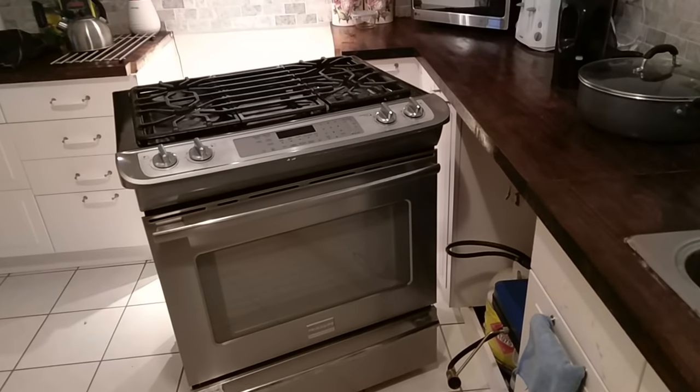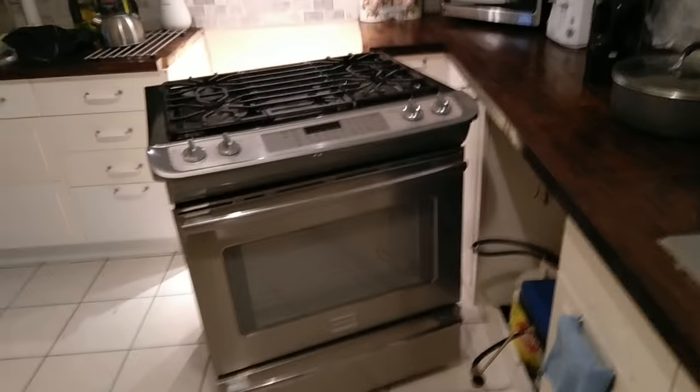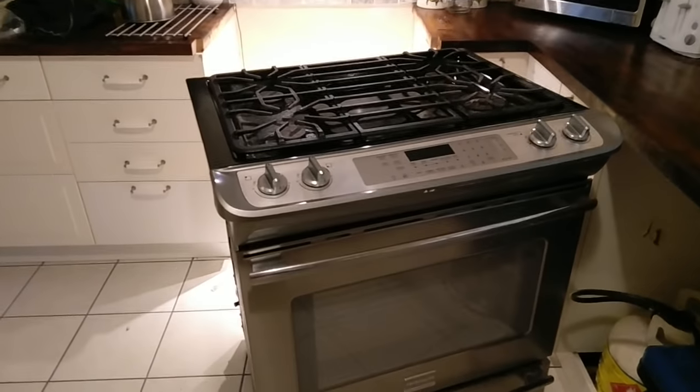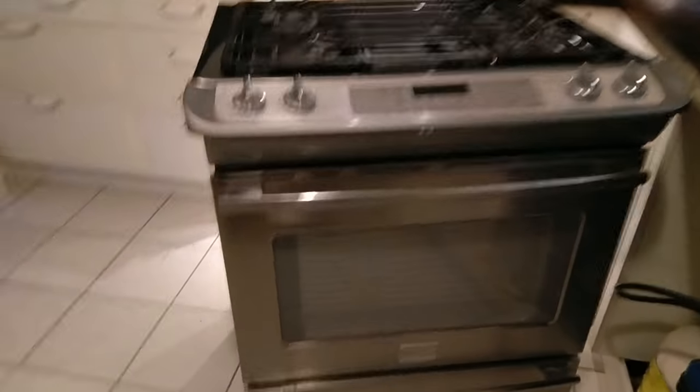Hello everybody, welcome to my home. Today I want to show you a quick video on how to remove a gas stove. It's a gas range right now.